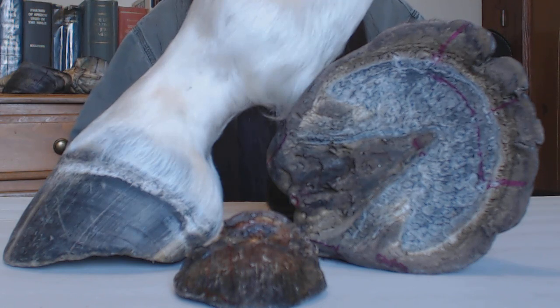I would have been better off when I started with horses if I had just found a dead horse somewhere that was pretty fresh, cut off its foot, taken off its hoof capsule, and in my own head tried to figure it all out — rather than learning from most of the other people that I learned from.